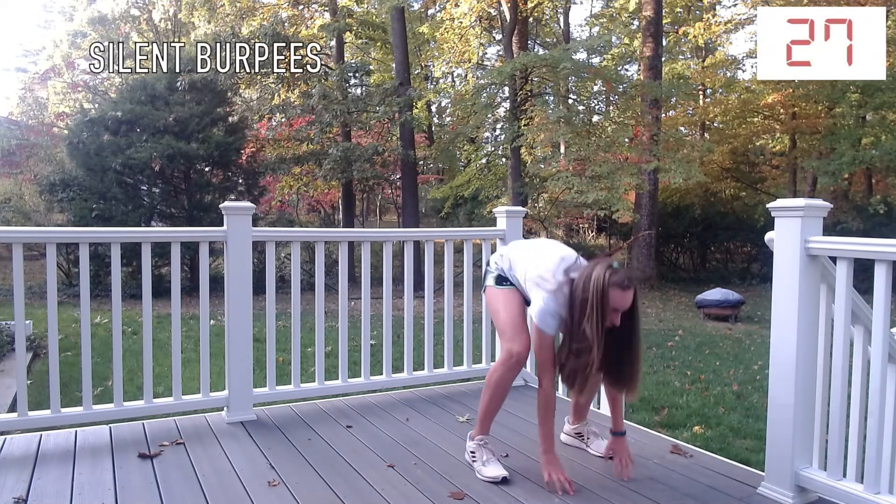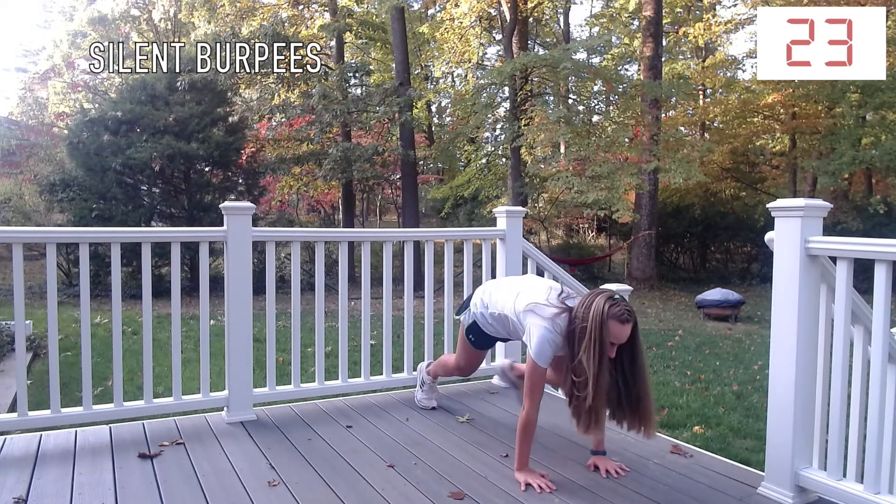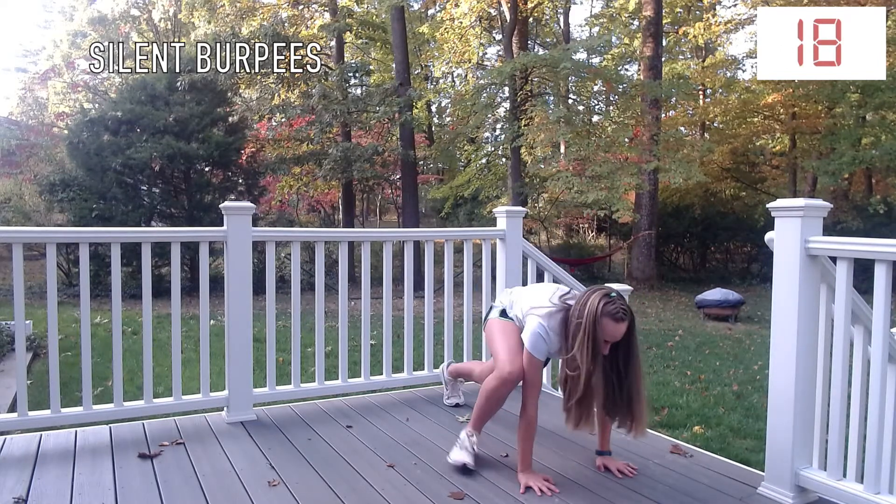While doing silent burpees, make sure that when you go down into your plank position your back is parallel to the ground, and then when you stand up, go on your toes to get a burn in your calves.